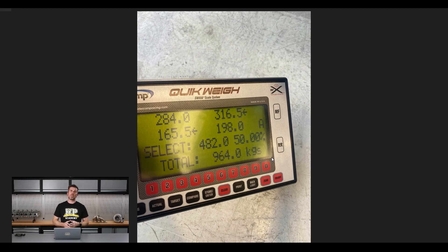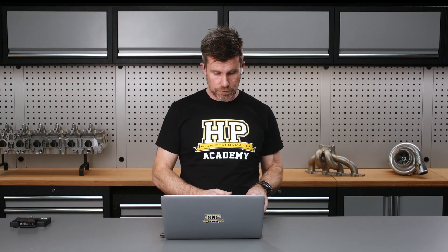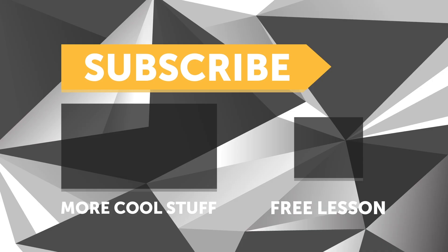If you are interested in learning more, we do have a motorsport wheel alignment course as well as a corner weighting course. You'll find that at hpacademy.com/courses. If you liked that video, make sure you give it a thumbs up, and if you're not already a subscriber, make sure you're subscribed — we release a new video every week. And if you like free stuff, click the link in the description to claim your free spot to our next live lesson.